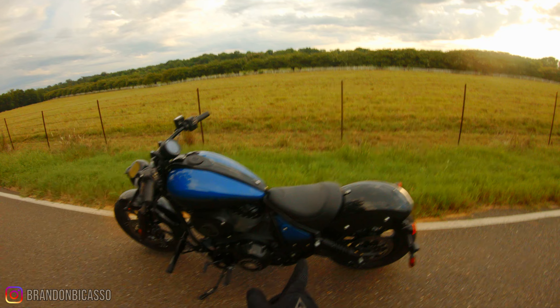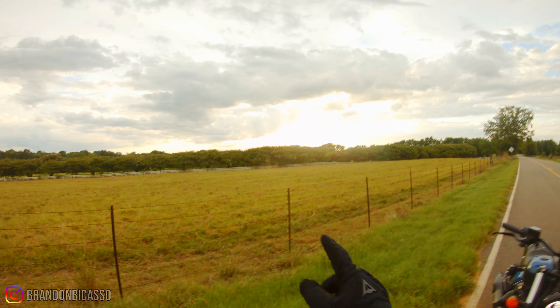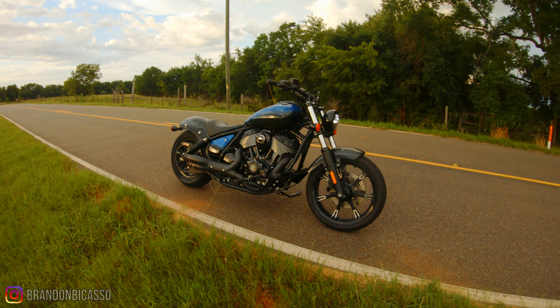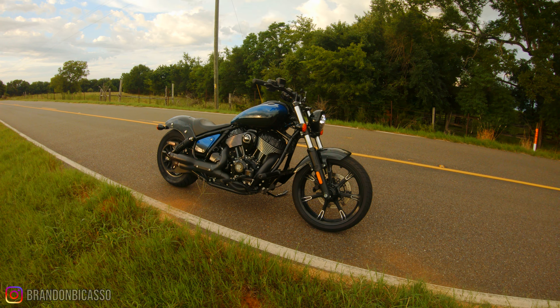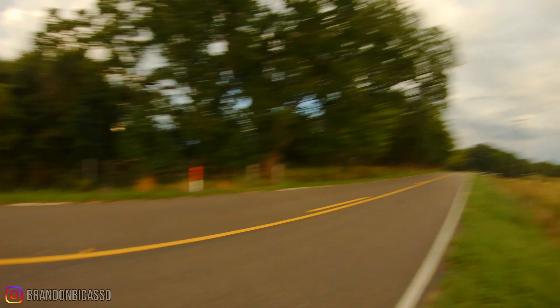This could be you riding this bike out here on roads like this. It's me right now and I'm loving it. Let's get back on this — there's always more work to do.